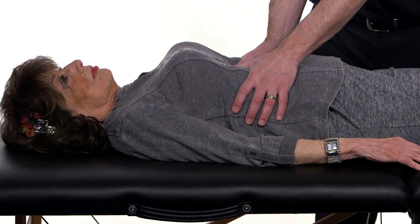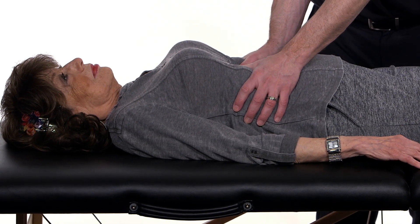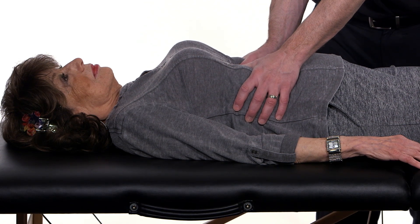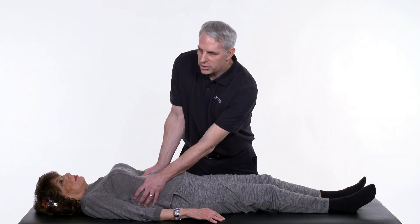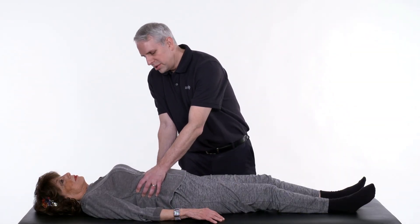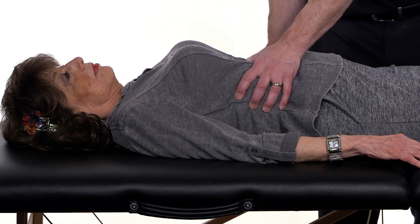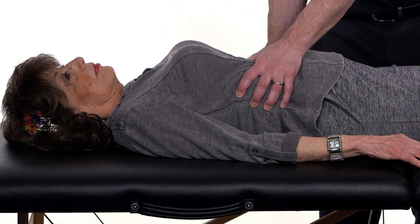Once we find the tension, we're going to slowly engage through that tension, not causing pain to the patient. In addition to contacting the tension underneath the rib cage with your thumbs, we can also rotate the entire fascia around the lower rib cage in a right or left direction, going into or away from the barrier, whichever you prefer.